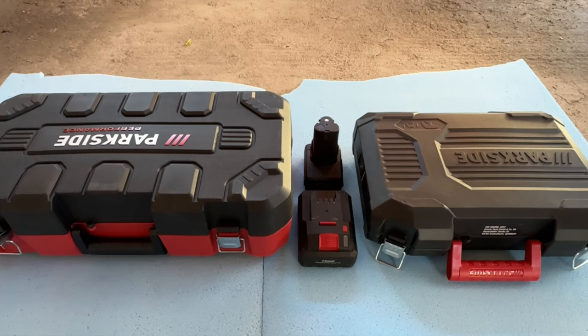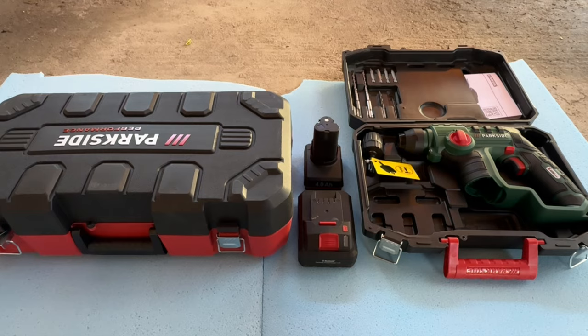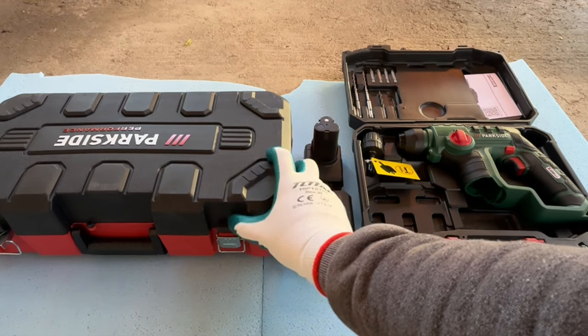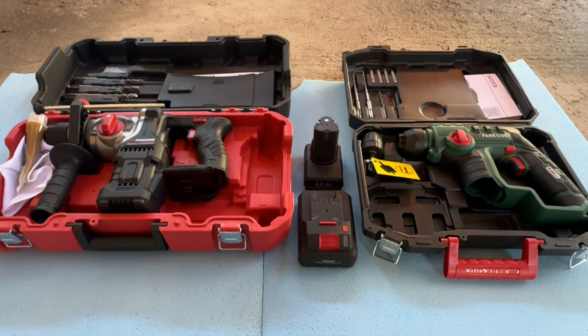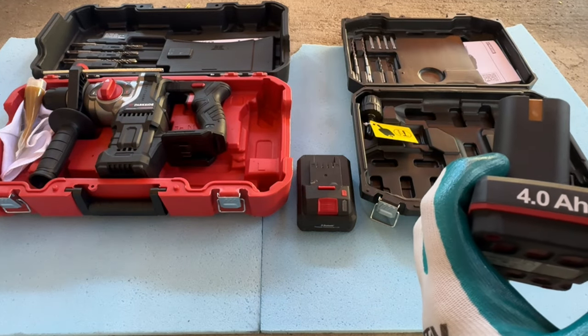Hello and welcome to another episode of 'I went out grocery shopping and came back home with two rotary hammer drills.' First up we've got the 12 volt Parkside and the 20 volt Parkside Performance. It's going to be 4 amp batteries for each.